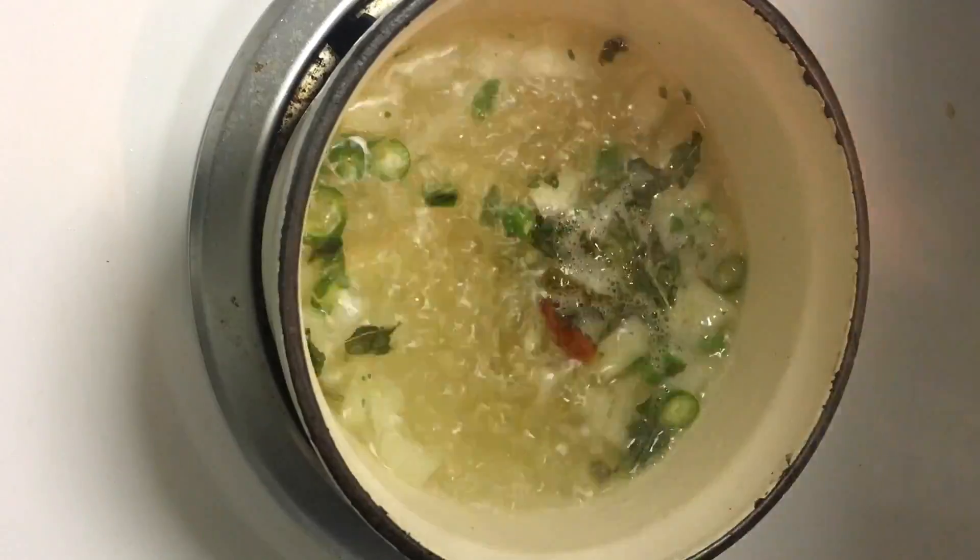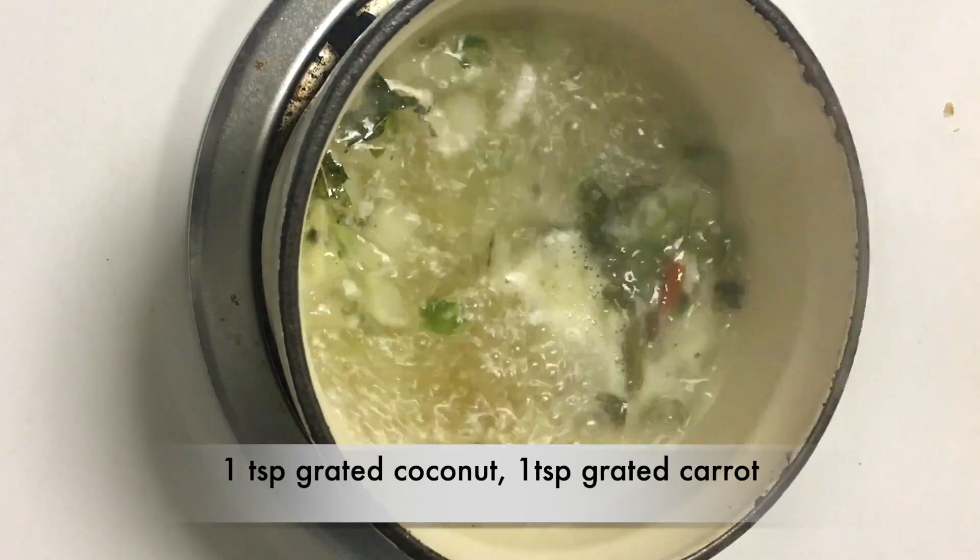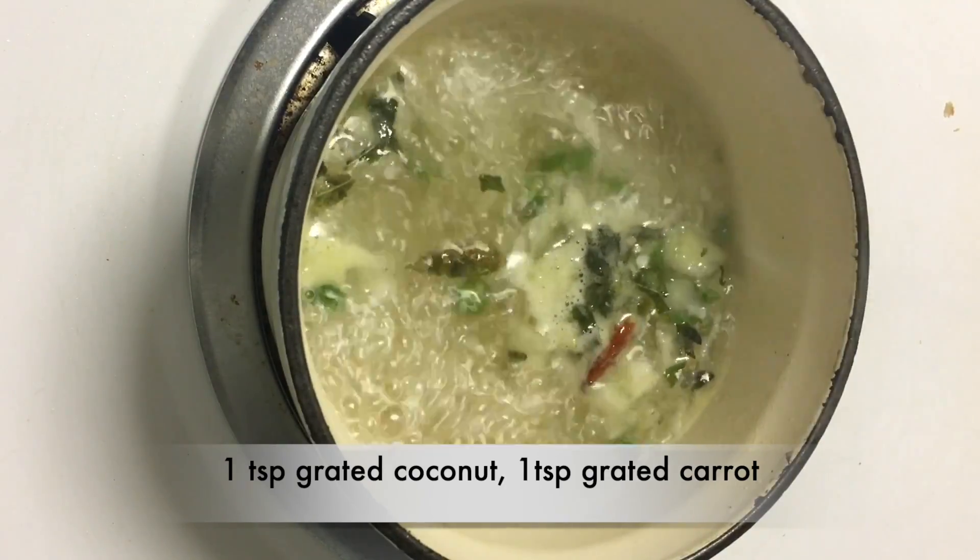Add 3/4 cup water and bring it to boil. Add a teaspoon of coconut gratings and a teaspoon of grated carrot.